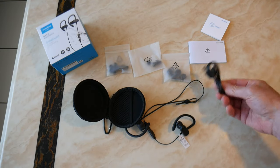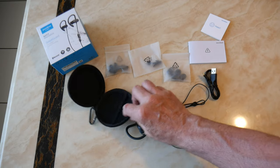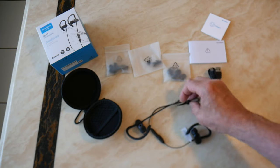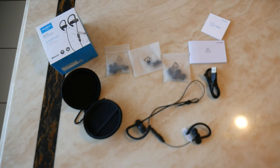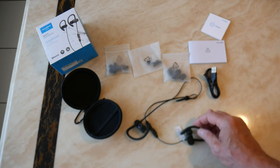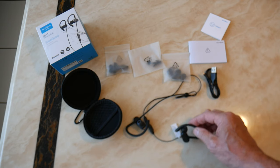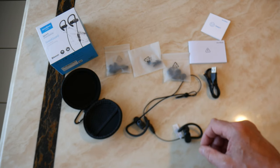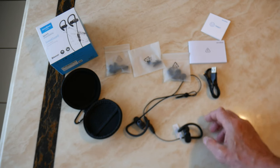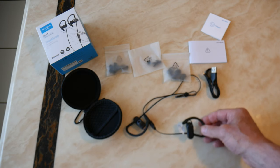It charges via micro USB rather than USB-C, but hey, they're 30 pounds — what do you expect? So far I've been quite impressed. They've got an IP68 waterproof protection rating, which means dust and dirt resistance. You could basically put them a meter underwater for half an hour and they'd still be fine. Not that I'd recommend that, but to have that rating on a 30-pound pair of headphones is pretty good.